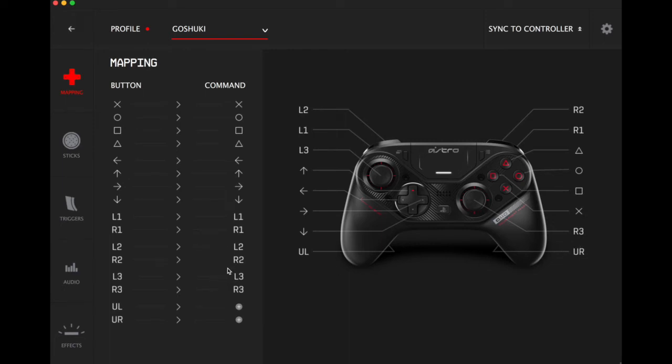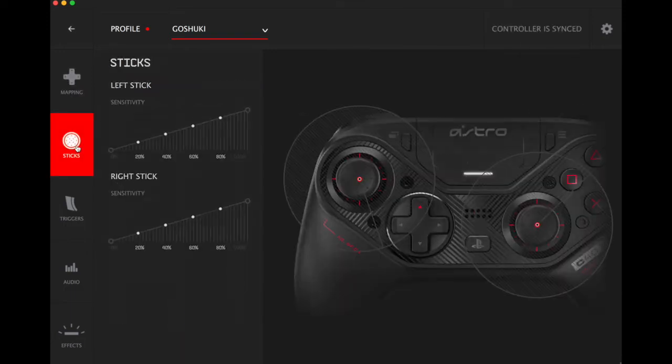We're only going to change UL and UR for me, but if you want to change other buttons that is an option. So we're gonna change the UL to circle — cool, so we've got circle — and we've got X on the back. Obviously do whatever you like, but that's what I like. Let's sync it to the controller and see how quick that goes. Cool, didn't even have to cut away.